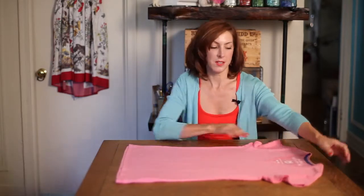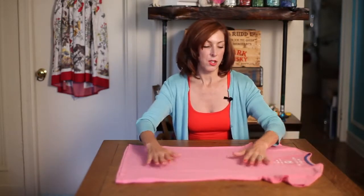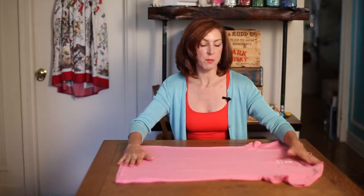Hi, I'm Linda Fauci at Fauci Designs and today I'm going to show you how to fold a t-shirt the Chinese way. So I have this t-shirt here and I'm going to lay it so that the collar is on my left side and the bottom of the t-shirt is on my right.